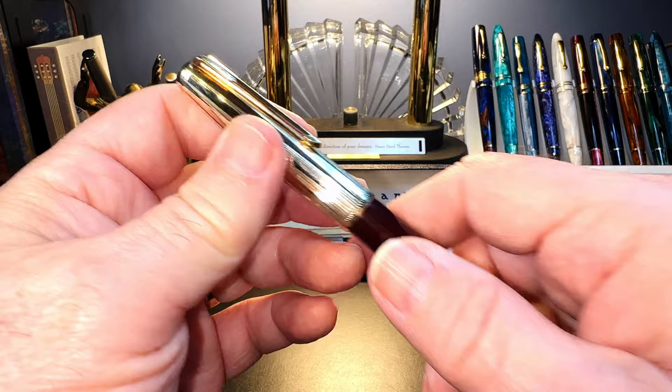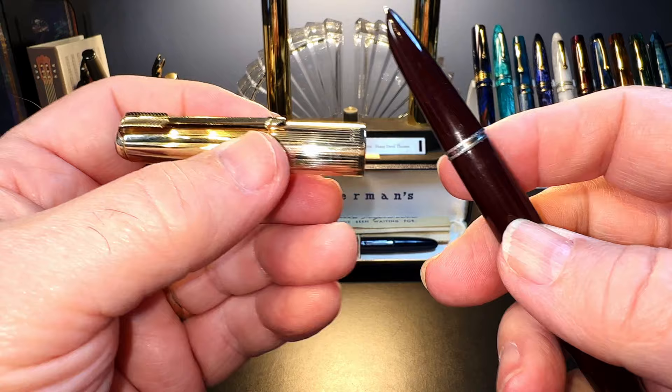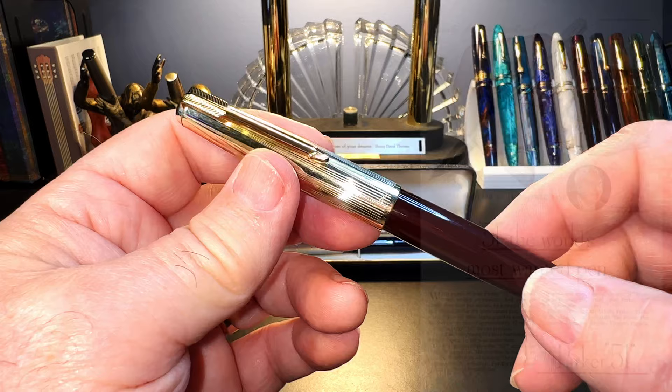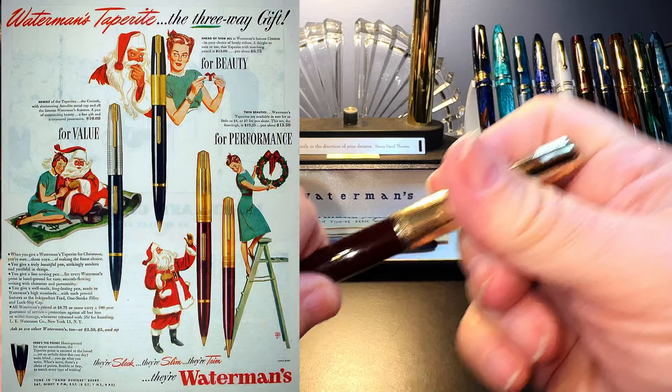In 1941, Parker revolutionized the fountain pen industry by releasing the famous Parker 51. The 51 introduced the hooded nib, the collector feed, a slip cap, and a vacuumatic filling system. It was a huge success and Parker continued making them until 1972. Through the early 1950s, the Parker 51 was the pen to have sticking out of your shirt pocket — very trendy. In fact, people would just buy the caps to make it look like they had a 51 in their pockets.